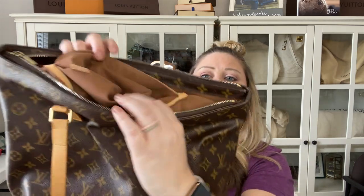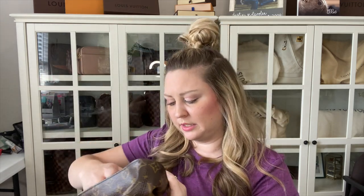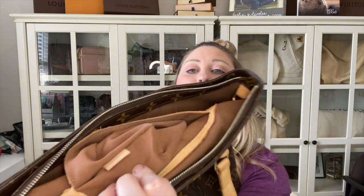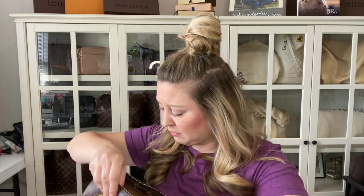The date code on these is inside the slip pocket, kind of tucked into the corner. This one says VI0036, so it was made in the third week of 2006. Let me show you that — that's where it is and that's what it says.